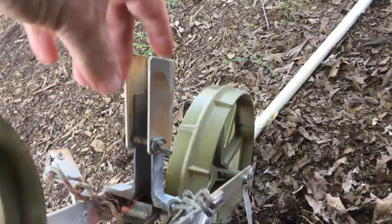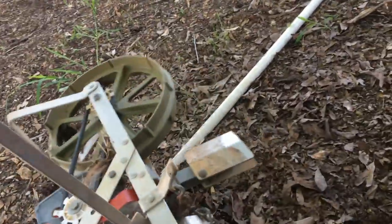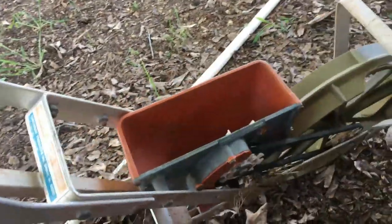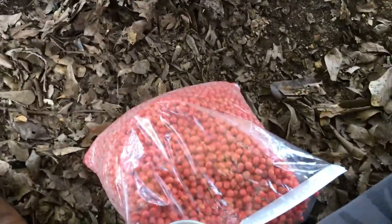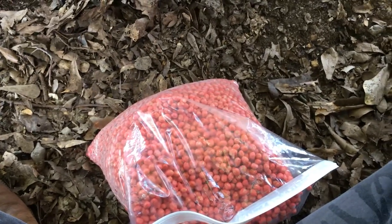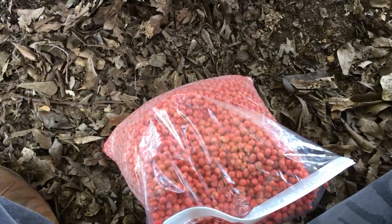I've got it set at about an inch. Fill up the hopper and pretty self-explanatory. Just fill up the hopper and get after it. I'll plant maybe three rows of zipper cream. I do love me some zipper cream. Don't get me wrong — my wife likes the purple hull and I do too, but my favorite is zipper cream.